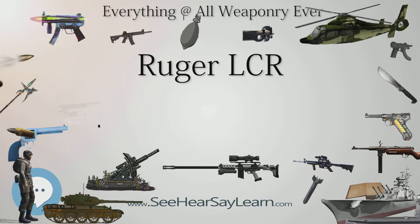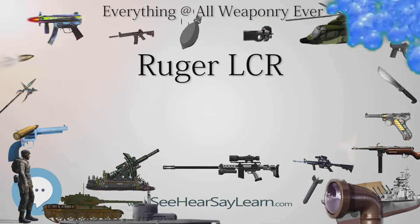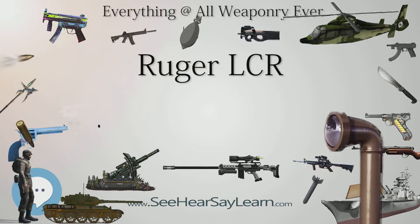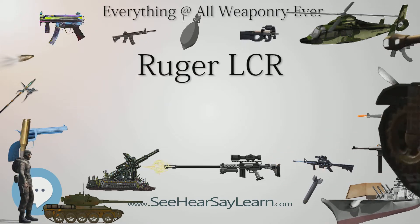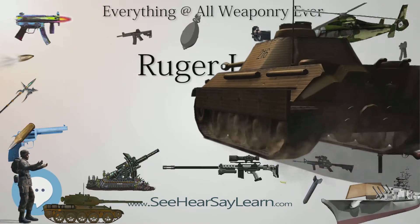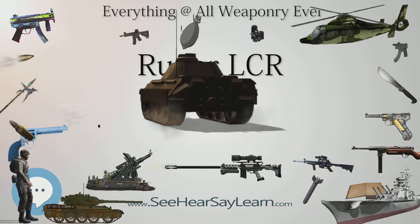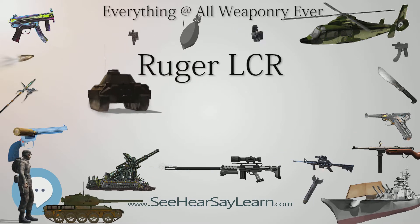At 13.5 ounces (380 grams), the LCR is nearly 50% lighter than the stainless steel SP101, with only the barrel and fluted cylinder made of stainless steel. The frame is aluminum alloy and synthetic glass-filled polymer finished in matte black with synergistic hard coat. The LCR operates in double-action only, as the hammer is concealed within the frame's fire control housing and cannot be cocked prior to firing.